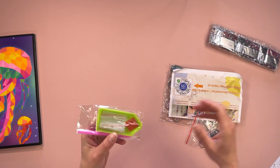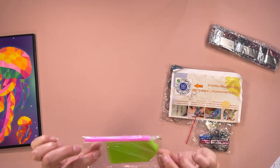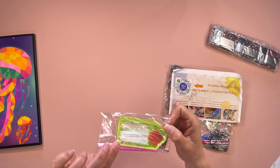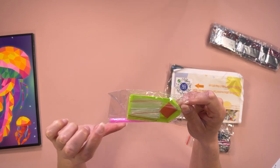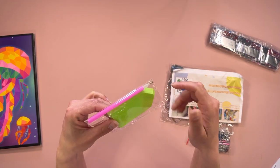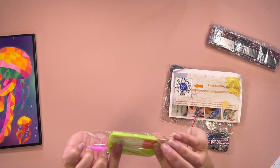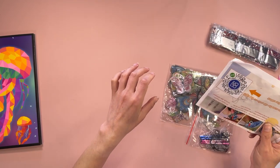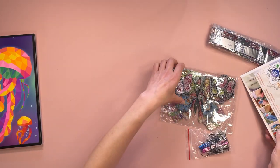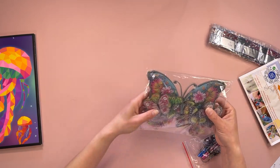Okay, so this comes with your standard toolkit — your pink pen, a green boat, a square bit of wax, and a few baggies in there. This is an instruction manual, we'll have a look in a second. Oh my god, oh wow!